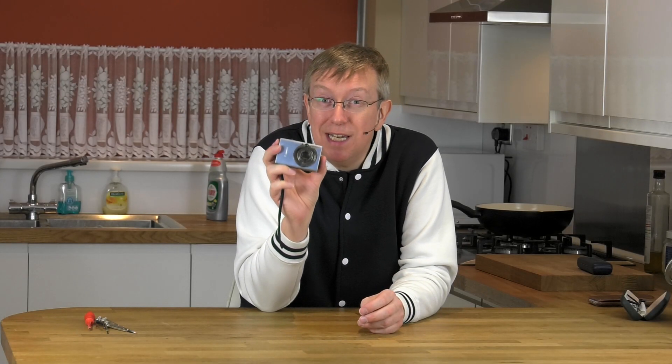Hey there, this is Rick. I hope you're having a great day. In this video I'm going to try to turn this point-and-shoot snappy camera into a night vision infrared camera.